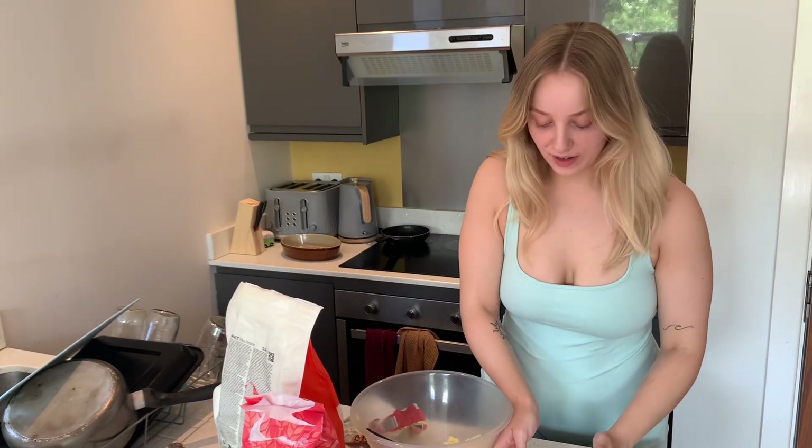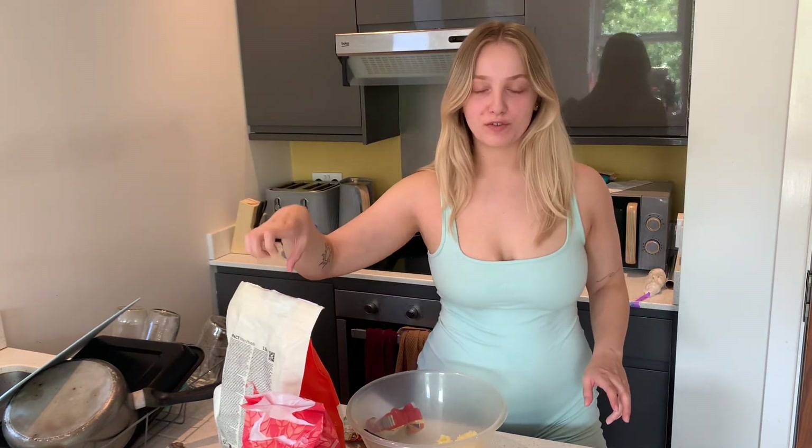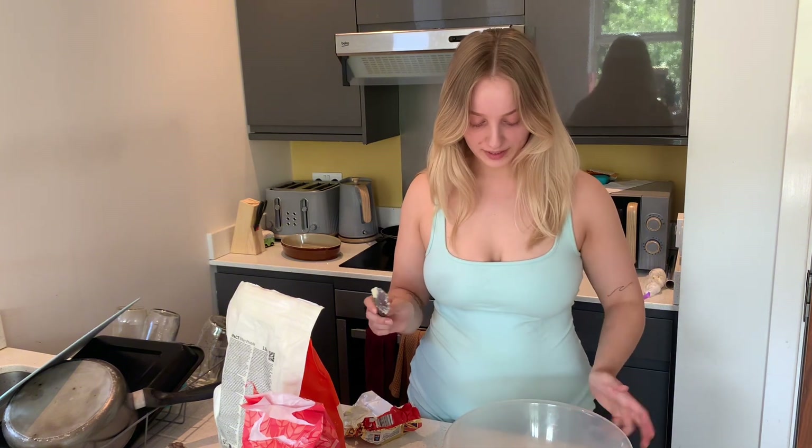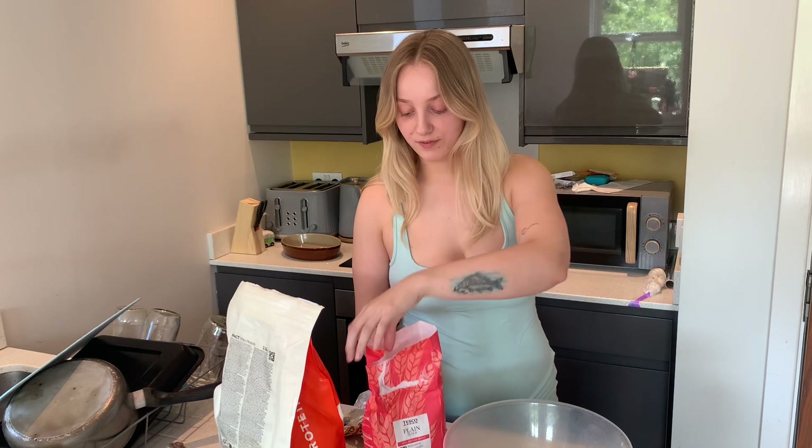I'm now going to add 92.5 grams of plain flour. The reason I'm adding so little is because I want to add 50 grams of protein so that it's two servings, so you actually get a decent amount of protein per bit of banana bread you have. Let's weigh this — 92.5 grams of plain flour.